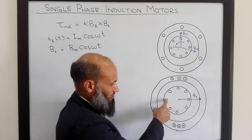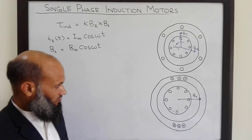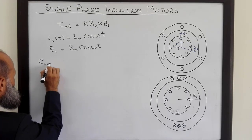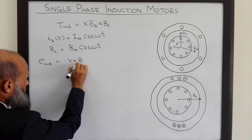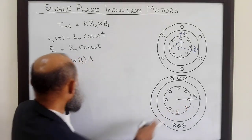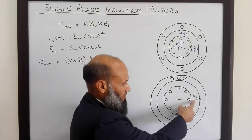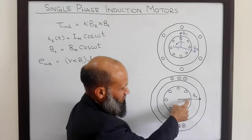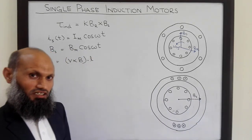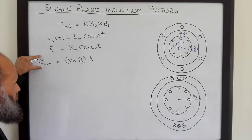So what will happen to the rotor conductors? The induced voltage E = v × B · L, where v is the velocity of conductors relative to the flux density vector. Since this flux density vector is not rotating, there is no relative motion between the conductors and this flux density vector. Therefore, no voltage will be induced in these conductors due to this motional EMF phenomenon.